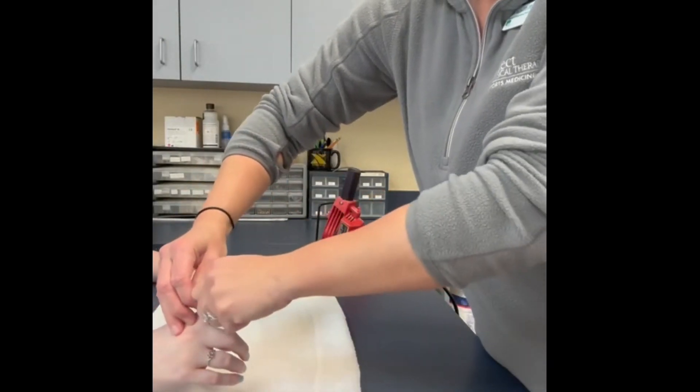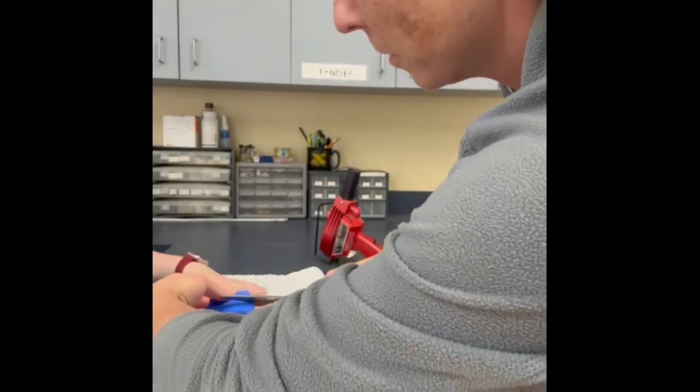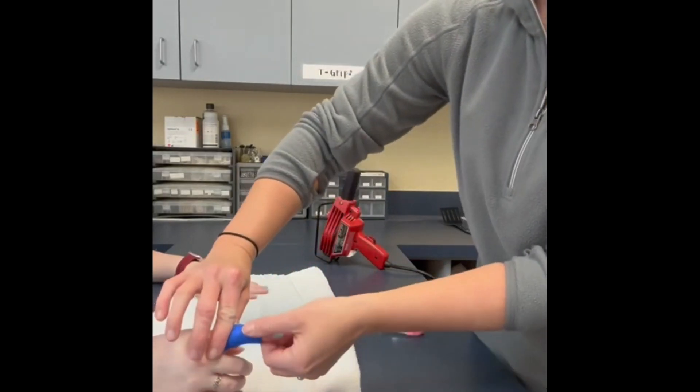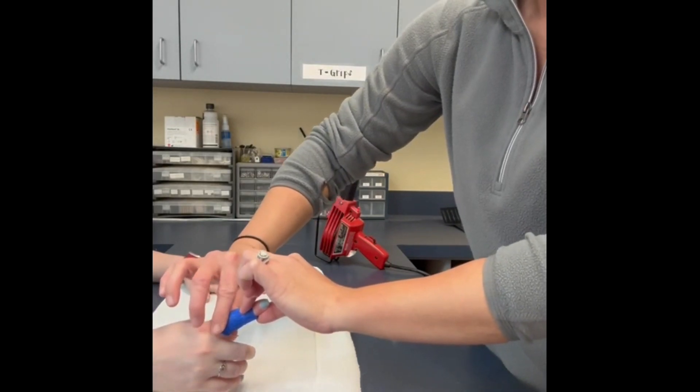Pull up and pinch the material dorsally along the entire finger to ensure proper fitting. Then cut any excess material along the dorsal finger, cutting away from the patient if possible. Smooth the material out along the dorsal finger before the material is completely dry and hard.